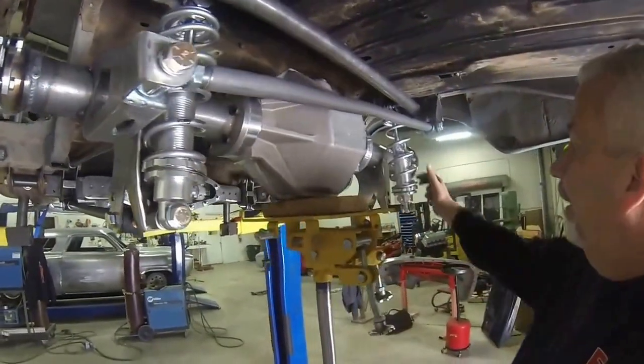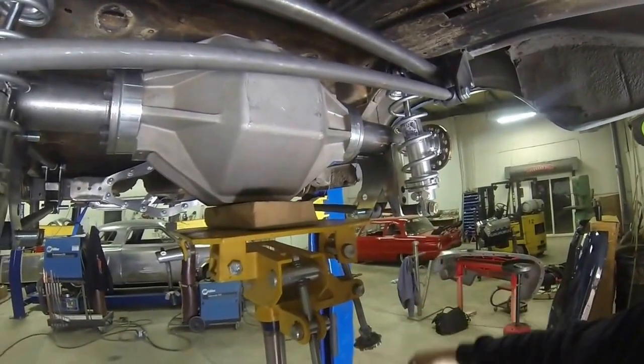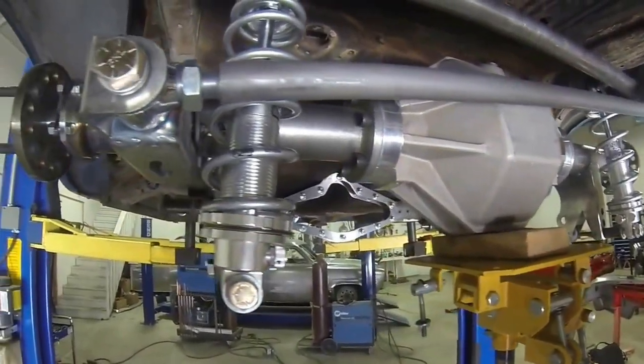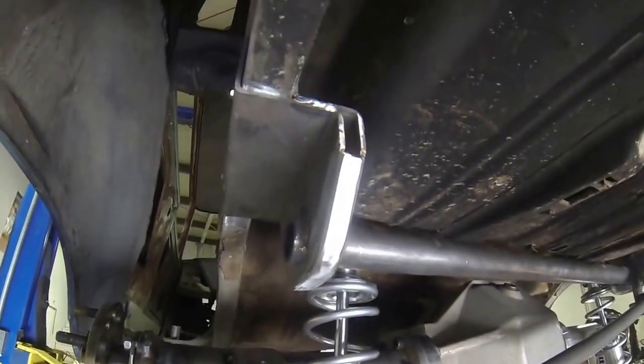Tighten everything down. We've got the other shock in. Put in all your nuts and washers — this will all come with bolts, nylocks, everything you need to put this bad boy together. And basically there it is for the rear end.